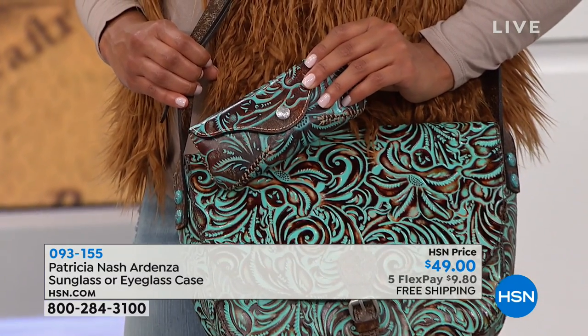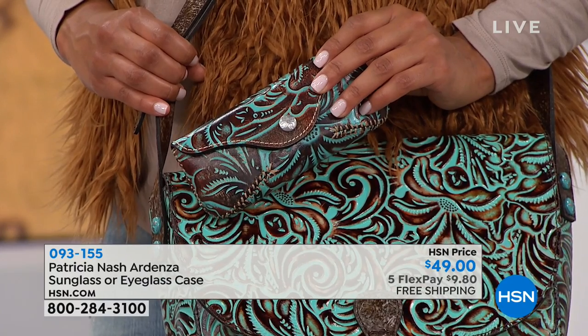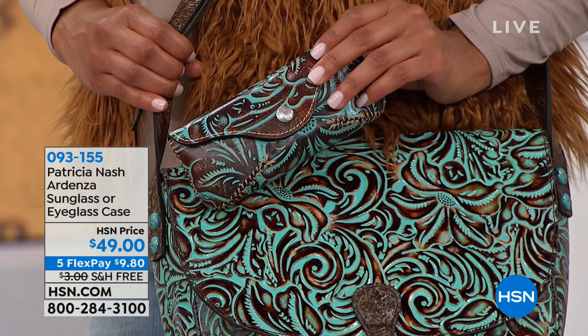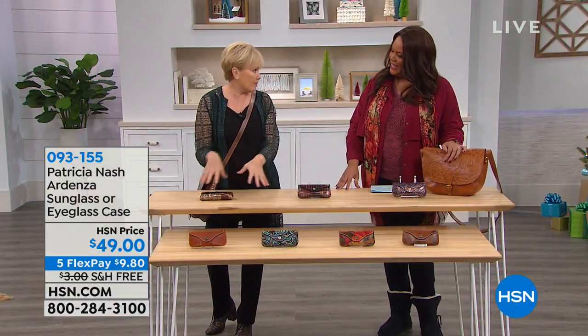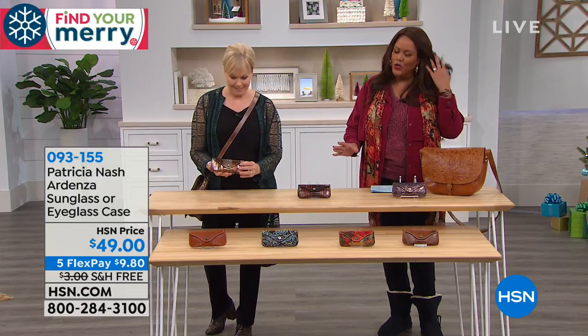It's a really good quality functional one. When you open it up, it really holds your glass secure — doesn't scratch them, doesn't bend them up inside your handbag. I actually take all the cases that I got with my glasses and put them in these because they're just so much better. They're exquisite.